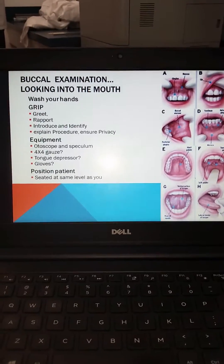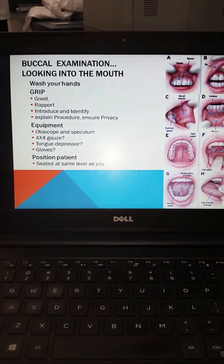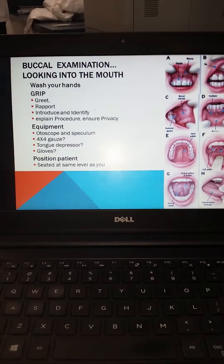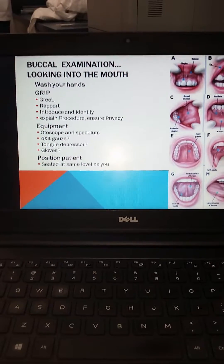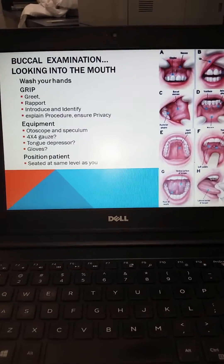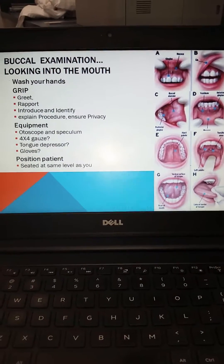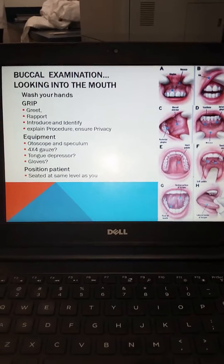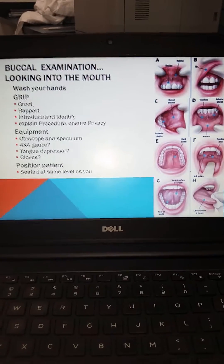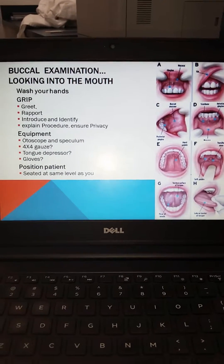For the buccal examination and looking into the mouth, remember your GRIP mnemonic: greet, establish rapport, introduce and identify, explain the procedure, and ensure privacy. You're going to be using an otoscope, speculum, possibly a pen light, a 4x4 gauze if you need to move the tongue out of the way, and a tongue depressor. Because you are going to be operating around the patient's mouth, wearing gloves would be a good idea. The patient is seated at the same level that you are, just as we did with the nasal examination.